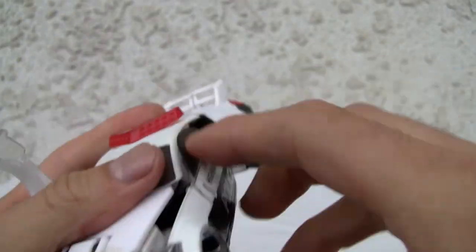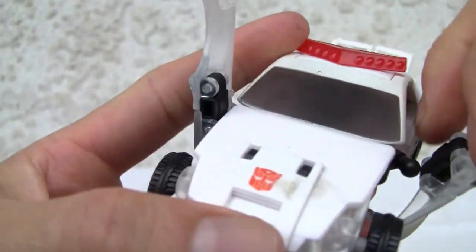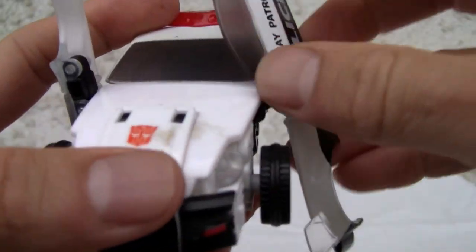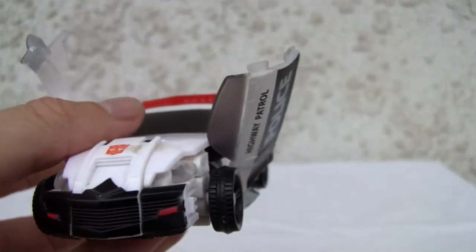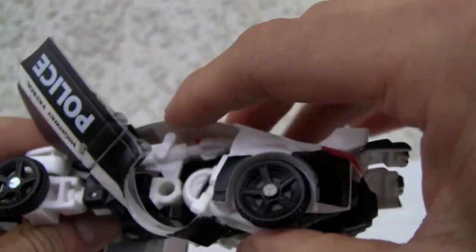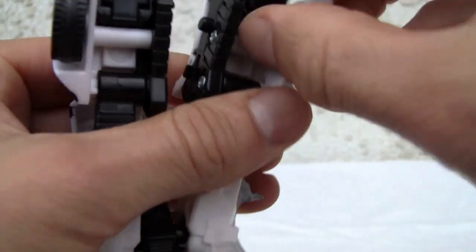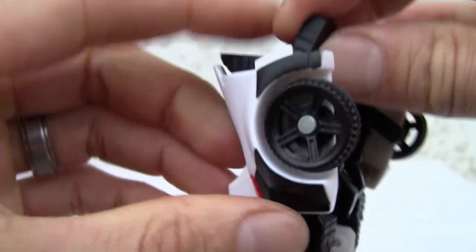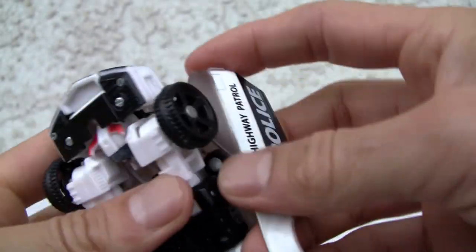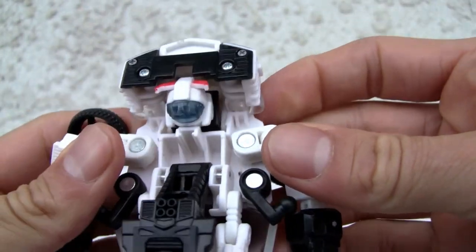Rotate that up a bit. Here's the thing — I'm bad at this. It will pop up off the shoulder joint. So I'm going to deduct for that. Doing good so far. We're going to rotate these bits over here on the back, because now we're going to pop out the legs. Not bad. Let's split it apart. As you can see, it has heel spurs. Looking good. Pop that out. Pop the heel spur, same thing on the other side. Not a very complex transformation. Shoulders pop out, makes it easier to do this.